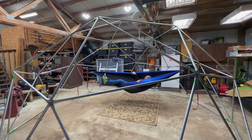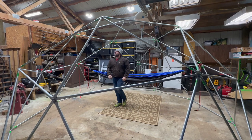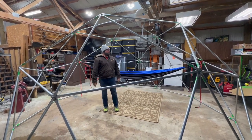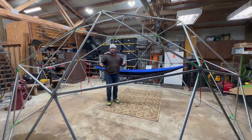Oh hi! Welcome to my finished geodesic dome. Just finished it this afternoon — it takes about 90 minutes to assemble from start to finish and tighten down all the nuts and bolts. And it's very structurally sound.